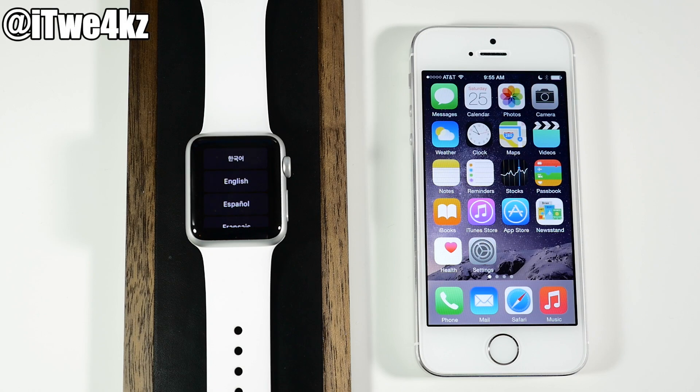What's up guys, this is iTweets here and today I'm going to be walking you through a comprehensive guide of how to set up your Apple Watch and sync it with your iPhone. Now if you're only having problems with a specific portion of your setup, I'll be sure to put some timestamps in the description below for you guys to jump around, because this might be a rather long video.